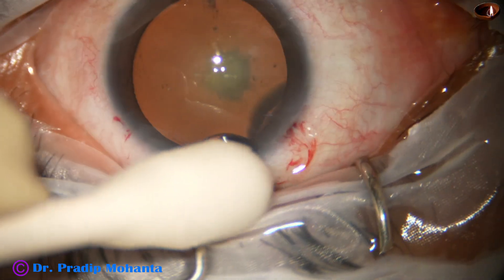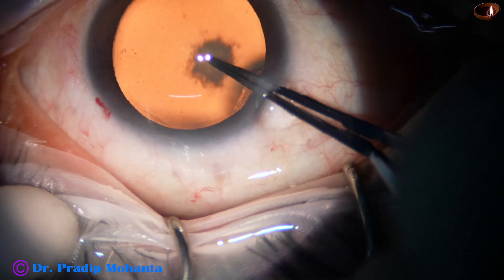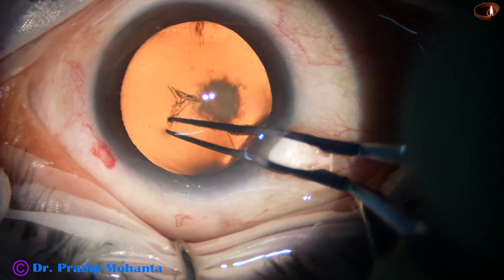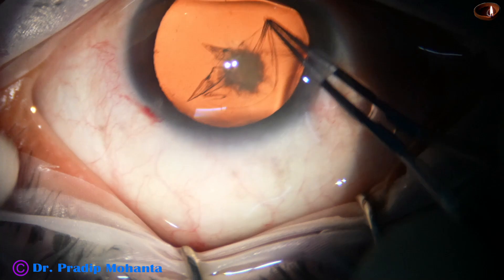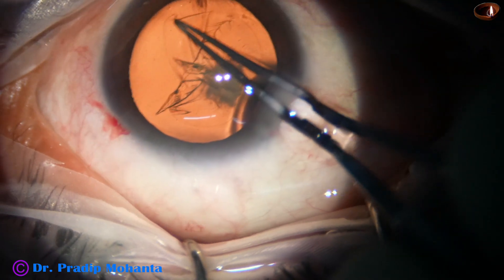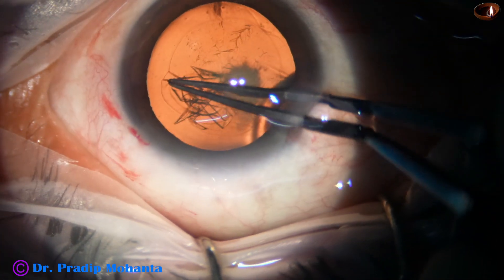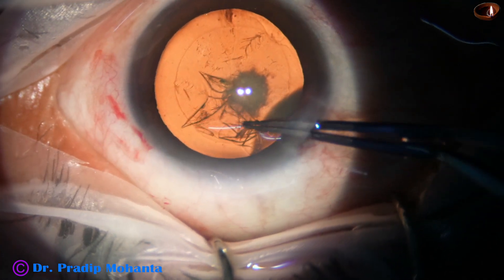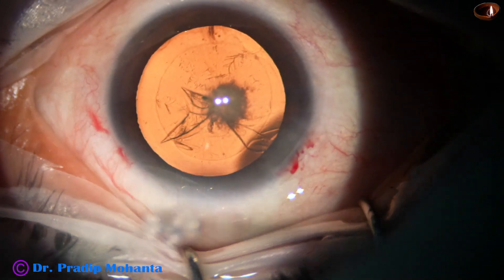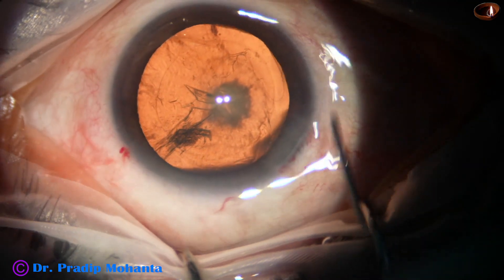Dear colleagues, in this video I am going to show capsulorhexis, pre-chop, and cortical cleanup in four cases. This is the first case — capsulorhexis is being done by the utrata forceps. This is a real-time video clip. You can see the rhexis size is about 5.25 millimeters. Hydrodissection is done.